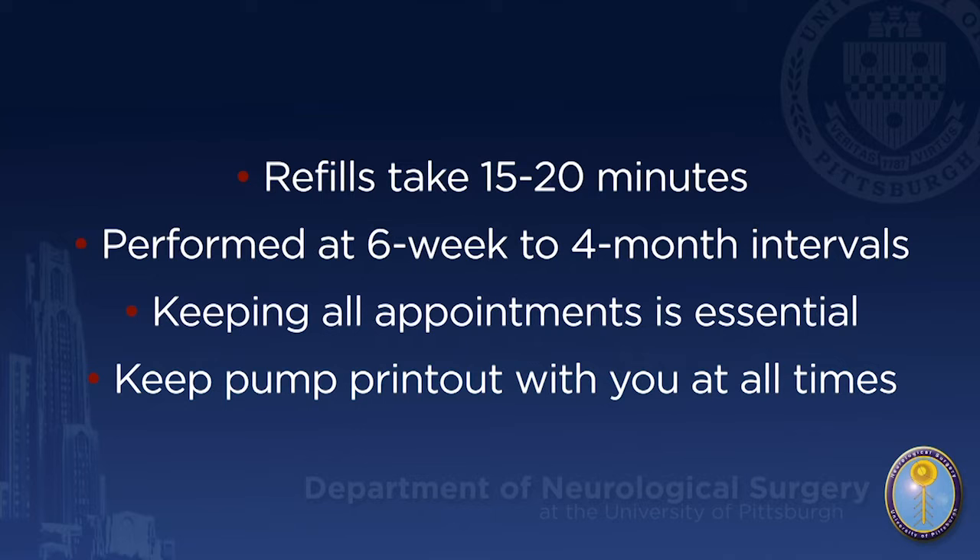In summary, intrathecal pump refills are quick and easy. The procedure itself takes approximately 15 to 20 minutes. Refills are done every 6 weeks to 4 months depending on your dose and concentration. It is extremely important to attend all refill visits as scheduled. If your pump runs out of medicine, you will no longer get pain relief and you could go through withdrawal. If the pump remains dry, the motor could stall, causing permanent damage to the pump requiring surgical replacement.